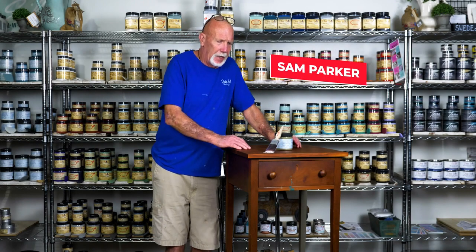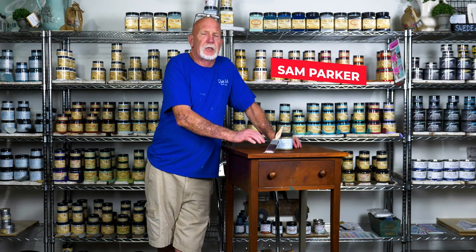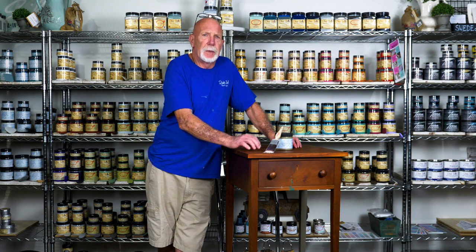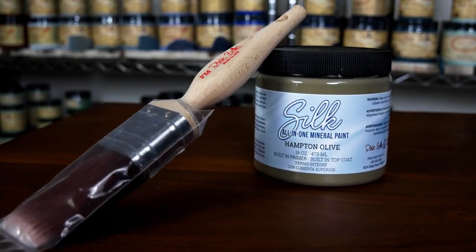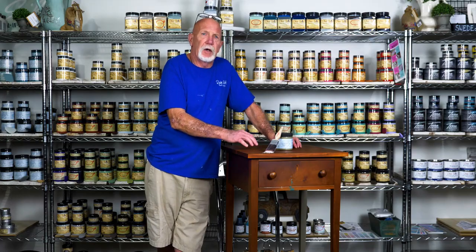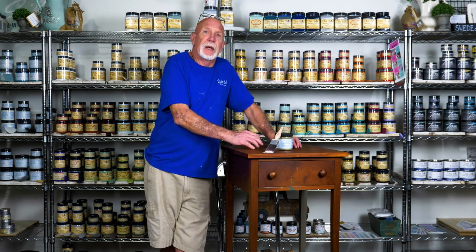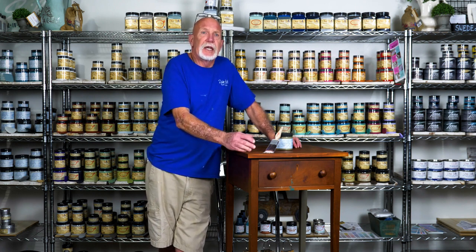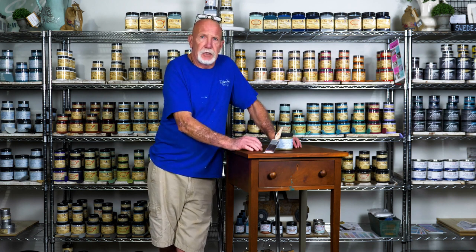Hey y'all, Sam Parker here. Today I'll be showing you how to use the Dixie Belle Silk All-in-One Mineral Paint. What makes it different from the chalk mineral paint is that it already has your stain blocker and top coat built in. It's very durable, making it perfect for your kitchen or bathroom cabinets — it's water resistant, mildew resistant, and grease resistant.